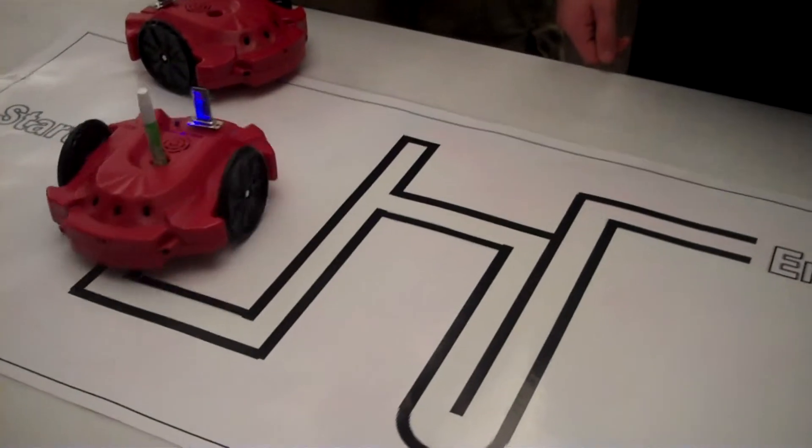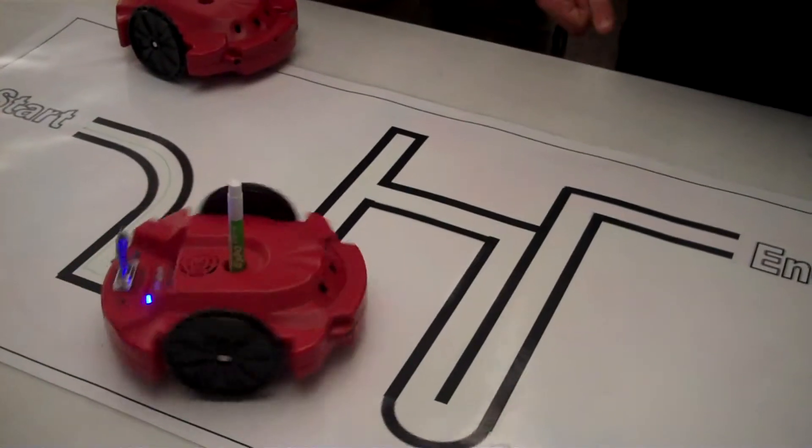You can't just tell the computer to turn 90 degrees. You have to tell how fast you want each of the wheels to turn and for how long you have to do that. It was fun. So we had to take the time and figure out all the programs for doing 90 degree turns.